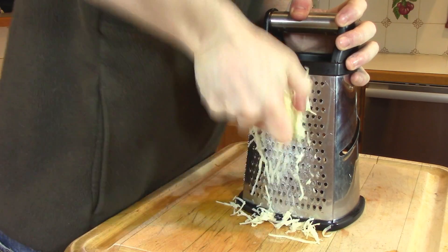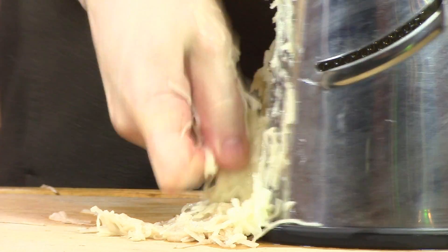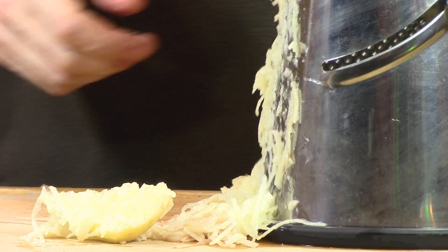Next we're going to use the fine side of a cheese grater to grate a peeled potato. Now when you get to the end, just throw the last bit out because it's not worth cutting your fingers over.